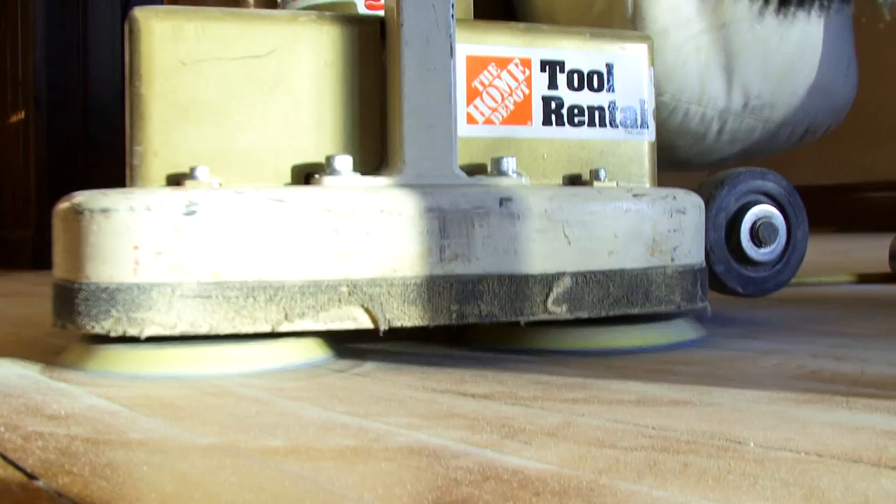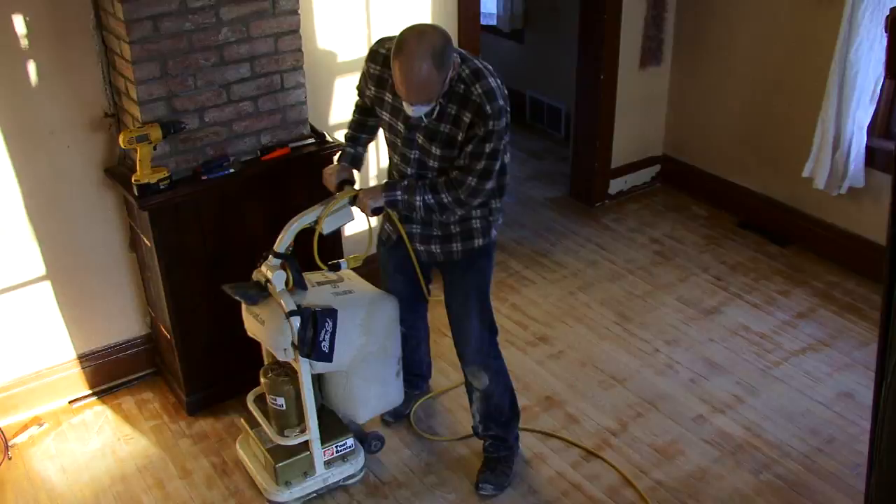Reduce, reuse, recycle. Matt's advice was to go rent a sander, or even hire somebody for a few hundred bucks to come in and strip the floor and then refinish it.